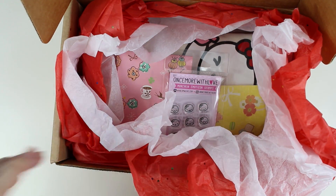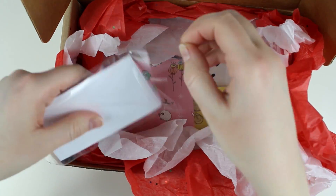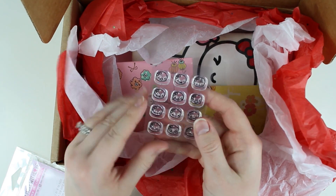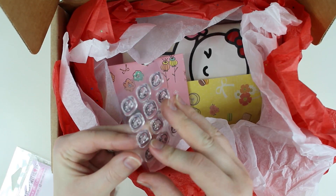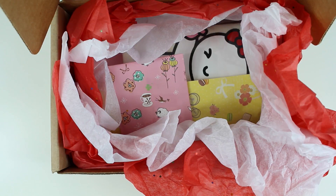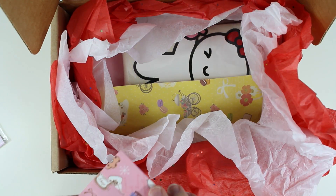And then these stamps — I have to go out and get a stamp pad because I don't have one, but I think this is going to be so cute. You can see them right there — they are so stinking cute. I've never actually used clear stamps. I need to get an acrylic block and an ink pad, but I would be willing to venture into the world of stamps for Once More With Love because I'm hardcore obsessed.